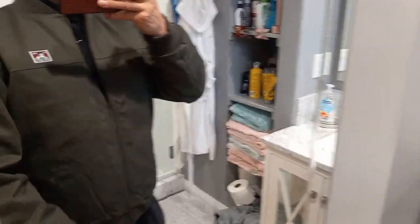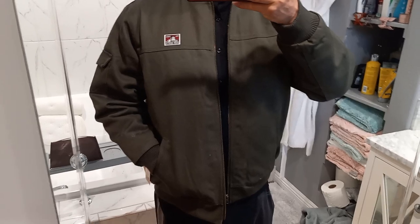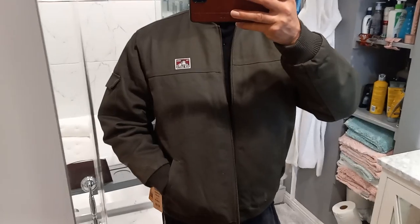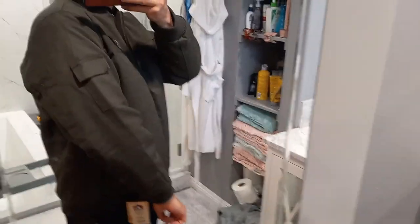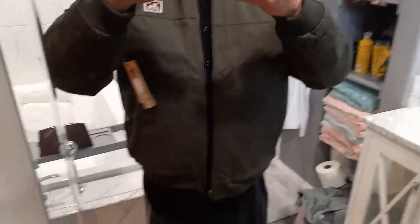All right, here it is — pretty sick, pretty dope. I am 5 foot 11, 180 pounds, and the large fits perfectly. I don't like baggy stuff anymore — used to, but now I like it nice and snug.